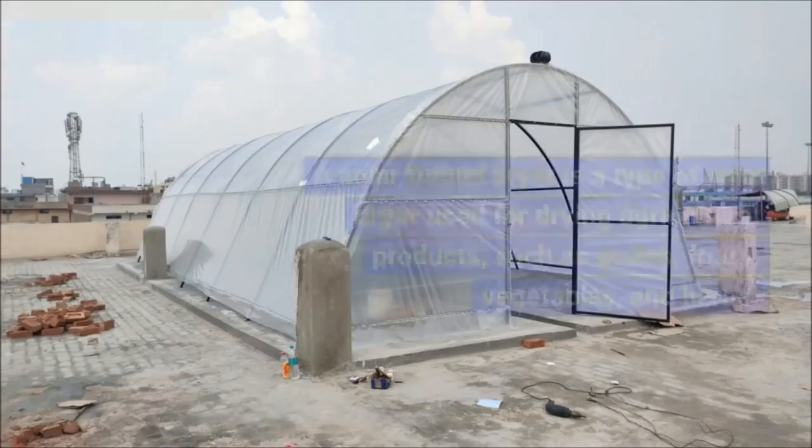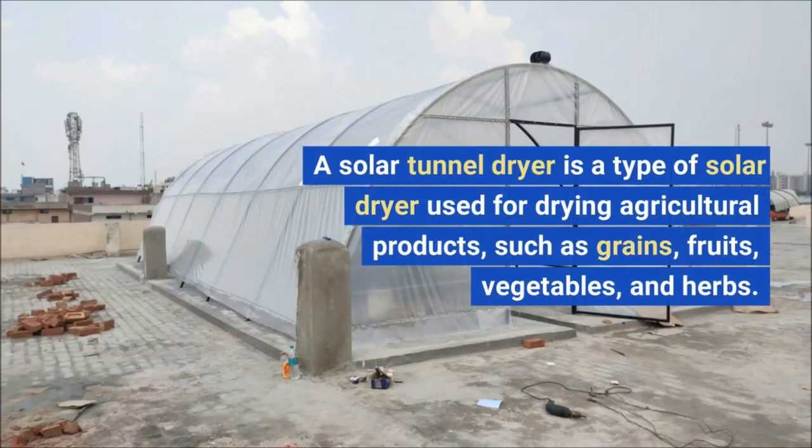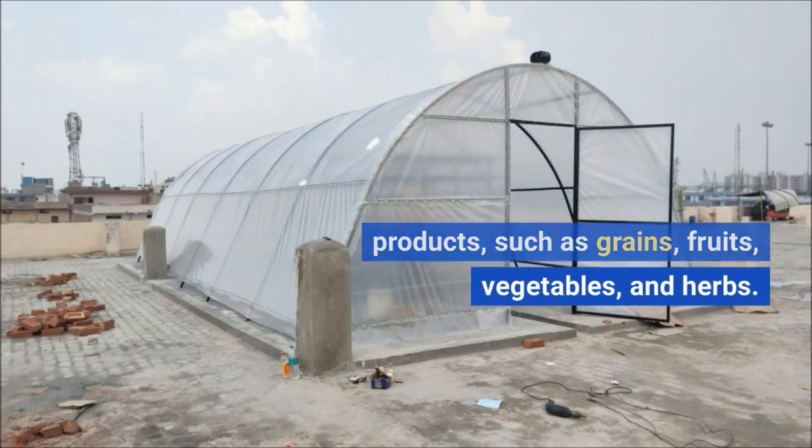Welcome to Radha Solar. A solar tunnel dryer is a type of solar dryer used for drying agricultural products, such as grains, fruits, vegetables, and herbs.